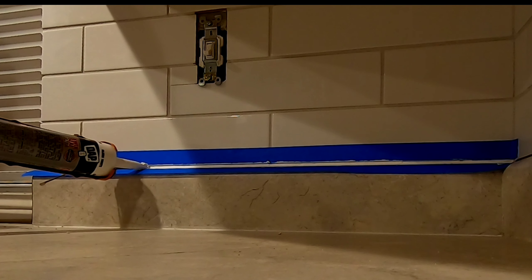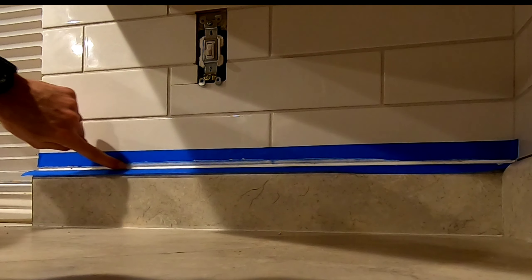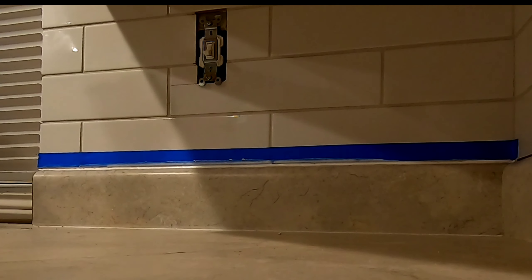I still have to do caulk tomorrow. Sealing the tile after the job is done is as easy as it sounds — you wipe it on with a clean rag, wait five minutes, and then wipe it off.